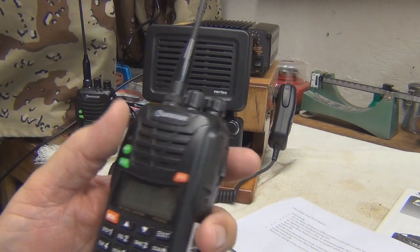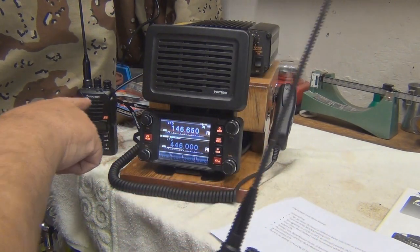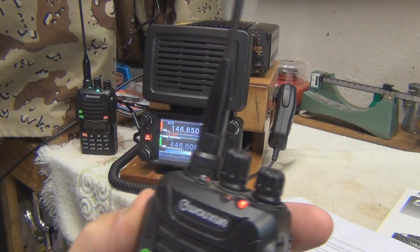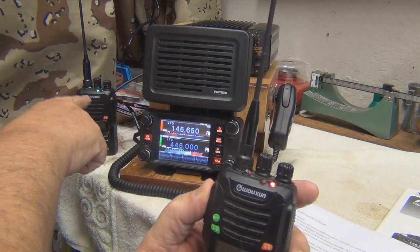Let me demonstrate. We'll push this button and you're going to see this one light up. Test, one, two, three, test. Okay, so we're transmitting here and receiving over here.